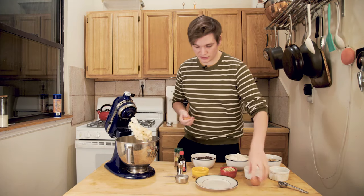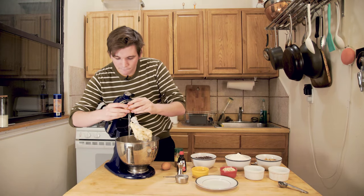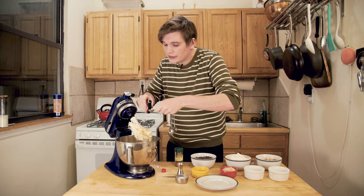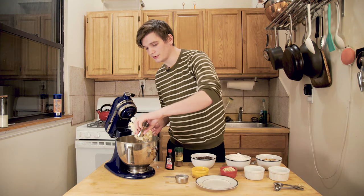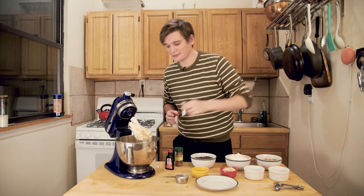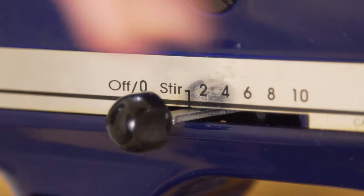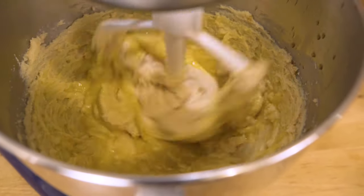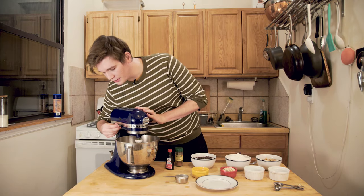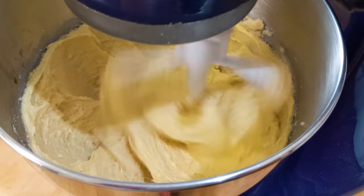I could just eat this mixture and be happy. I'm going to stop about halfway through to scrape some of this off because it's not mixed perfectly, then finish it up for another 30 seconds or so. And that is two minutes. Next we're going to add the eggs, the vanilla and the lemon juice. Quarter teaspoon of lemon juice — shot for you and shot for me. Then we mix this together for about 30 seconds on low speed, then turn it up to medium speed and beat it until it's light and fluffy, about two minutes.